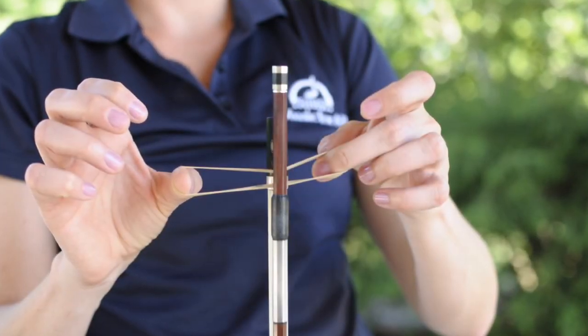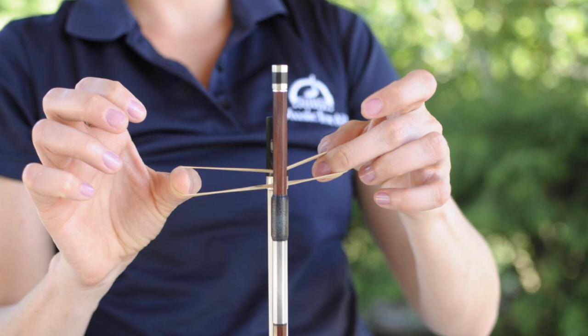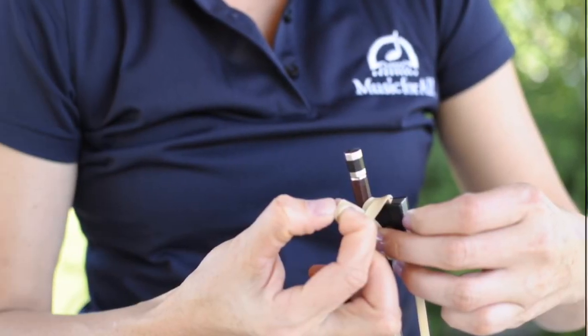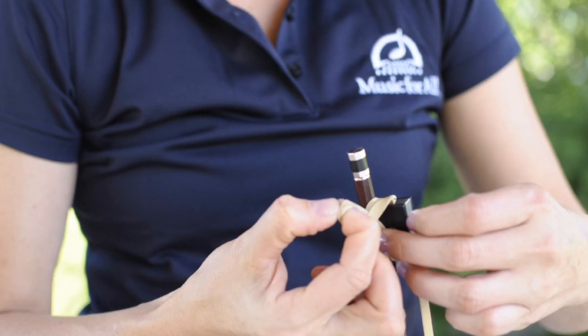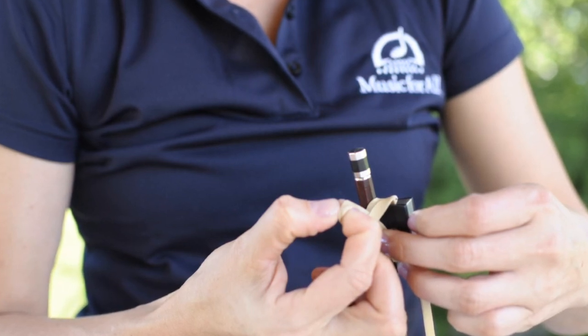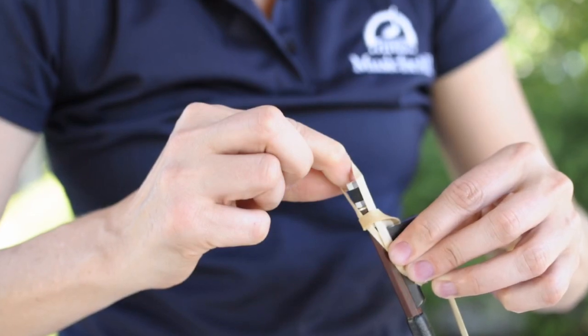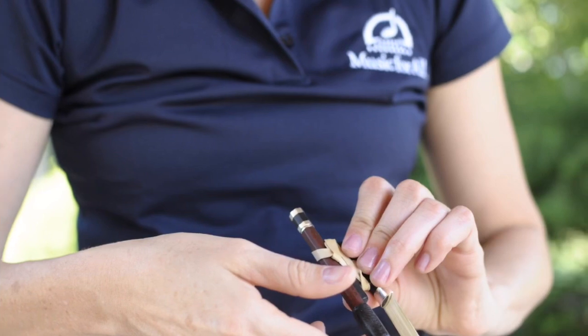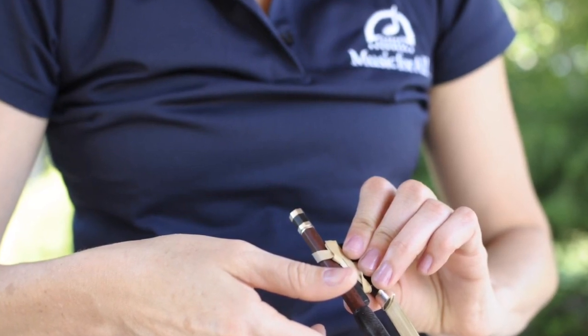Take the rubber band and place it between the hair and the stick. You will need to stretch the rubber band so you can create a loop. As you stretch the rubber band, pull one side of the loop through the other. Then take the free loop and wrap it around the screw. You now have created the seat belt.